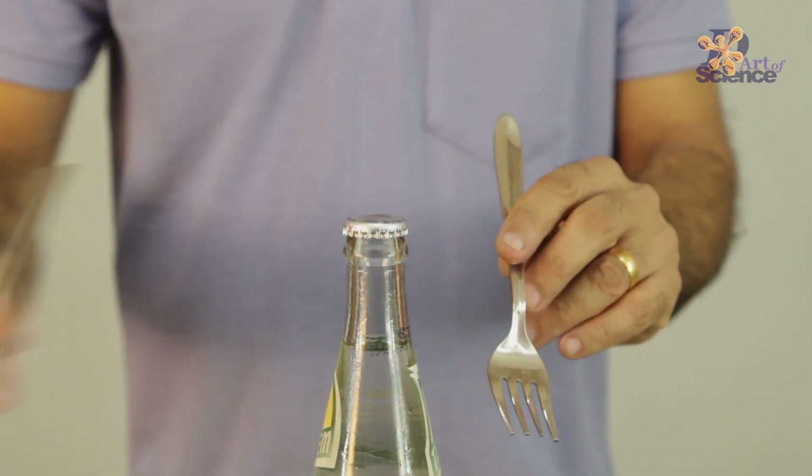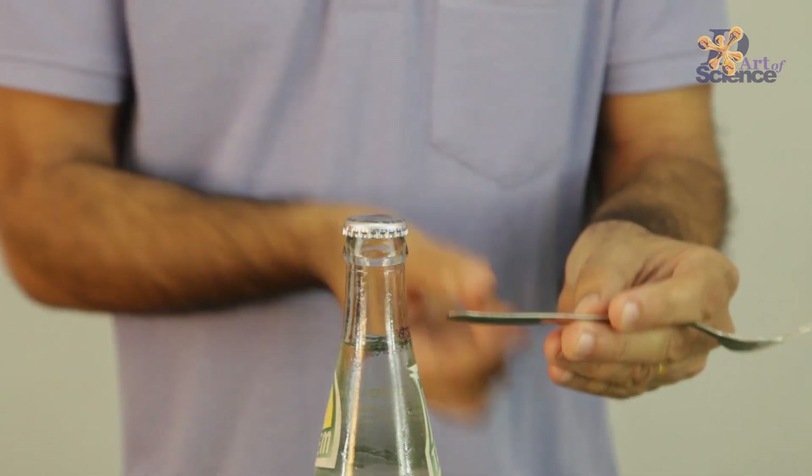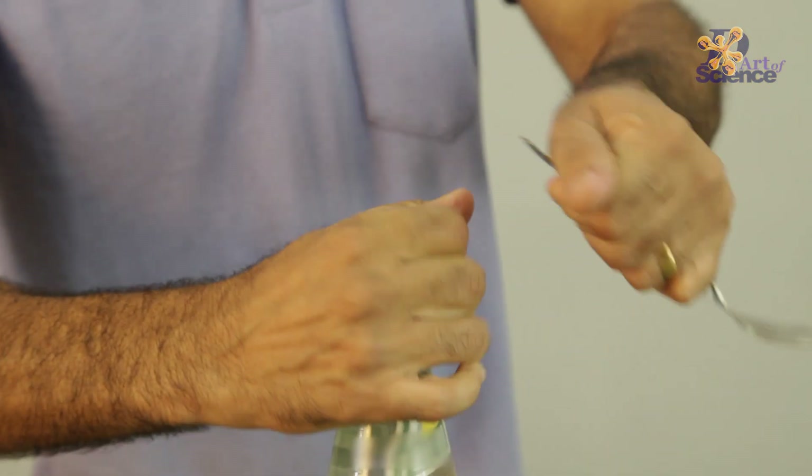So if you don't have a spoon, then even with a fork you can do it with the rear side, but it should be a thick fork, otherwise it will bend. Hold it like that and it gets opened.